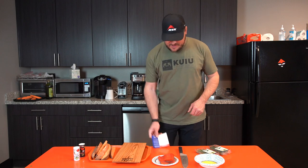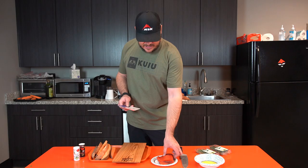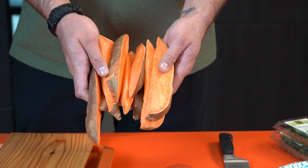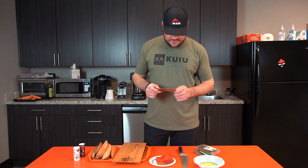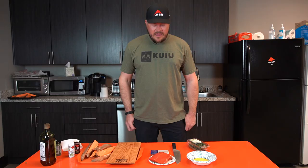For our salmon dish we have two pieces of sockeye salmon, sweet potatoes, dill, thyme, and rosemary for our spices, salt and pepper, some olive oil, and cumin. Super simple recipe to make.